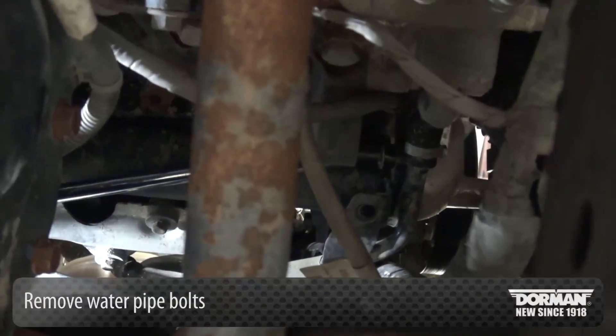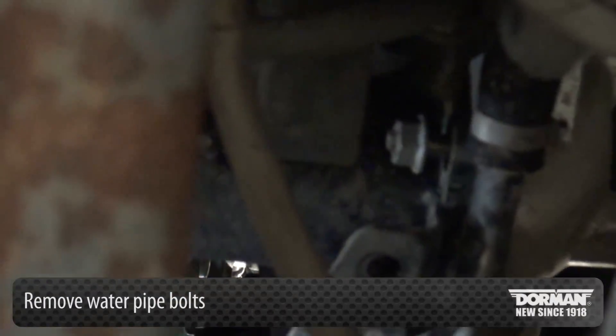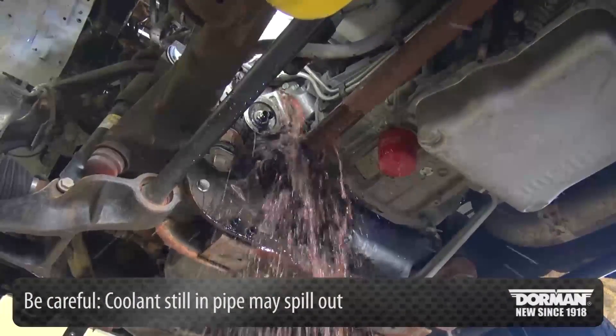Next, remove the water pipe bolts. These will be difficult to reach and see. Be careful — coolant still in the pipe may spill out.